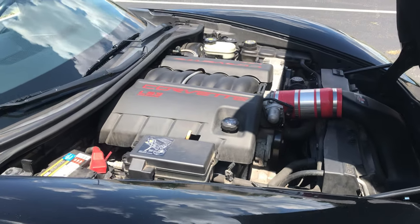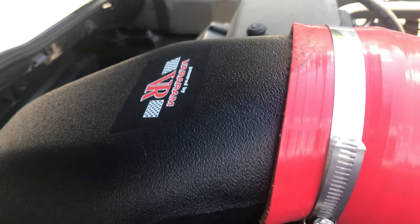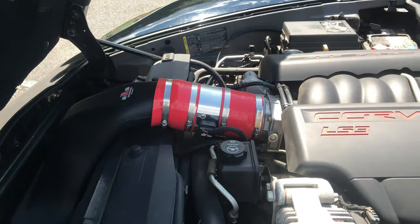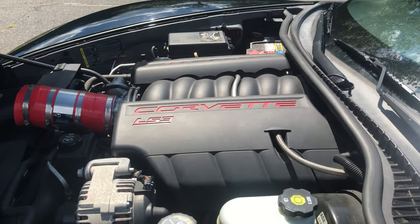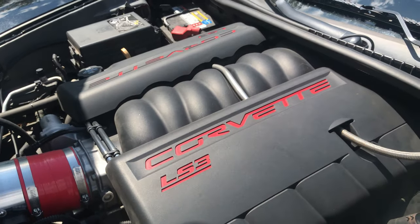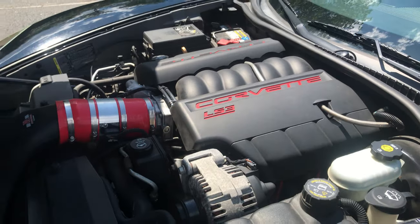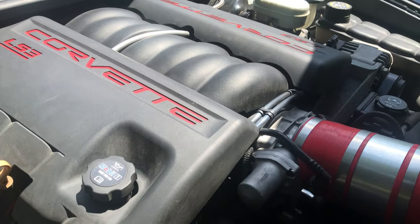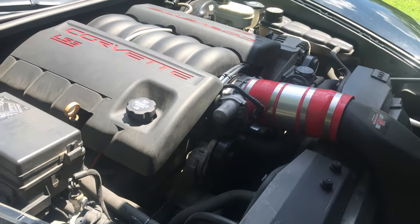This engine delivers its power through a 6-speed automatic transmission. For this specific car I believe the transmission is the same in both the automatic and the manual C6s - I could be wrong. The fuel economy numbers are actually very impressive for this engine considering it is a bigger V8 - it actually has a combined average of 19 miles per gallon.